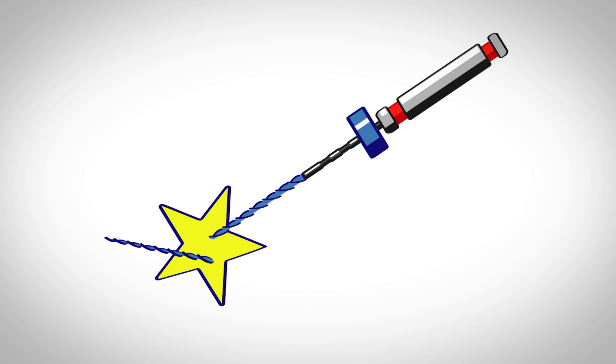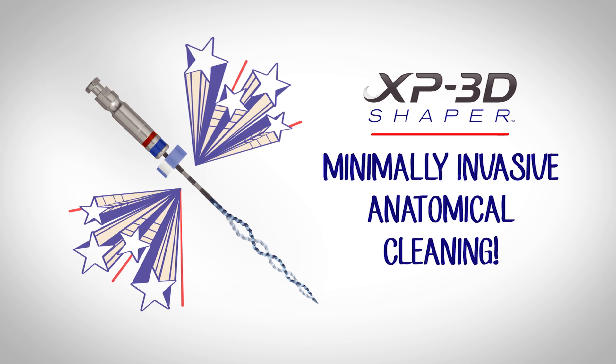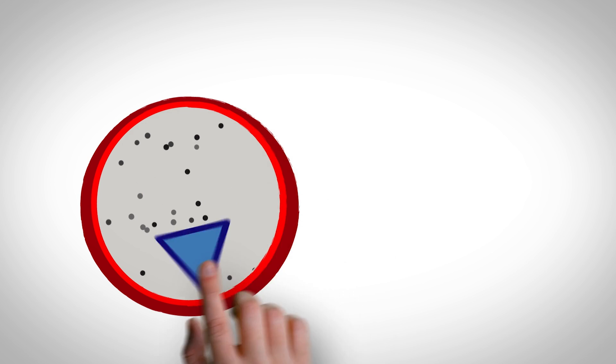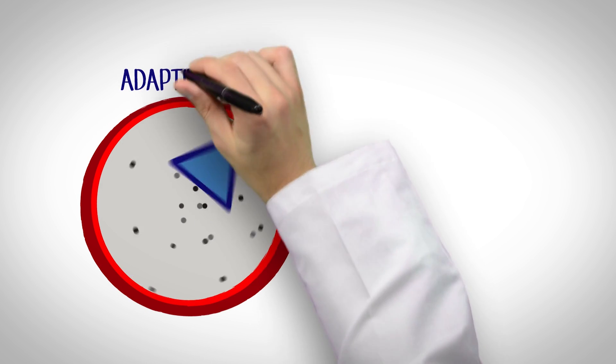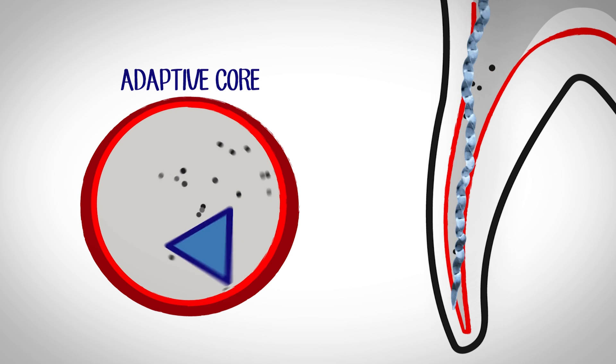The complexity of the root canal system can also lead to accidental file separation. But now there's a solution with the XP3D Shaper Minimally Invasive Anatomical Root Canal Cleaning — a revolutionary root canal debridement instrument that gently adapts to the canal's natural anatomy like a tiny root scaler pulsing within the canal.